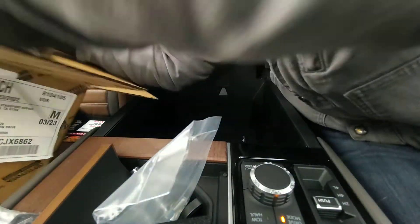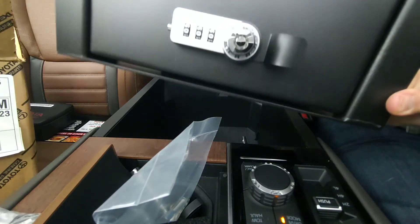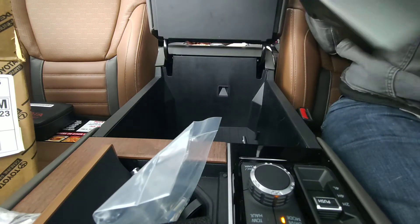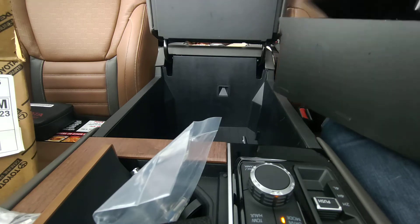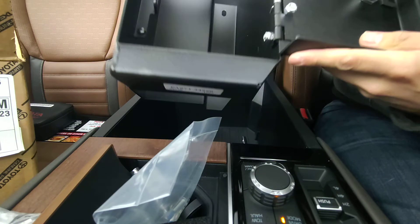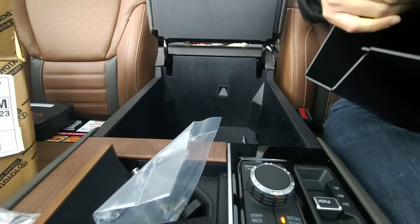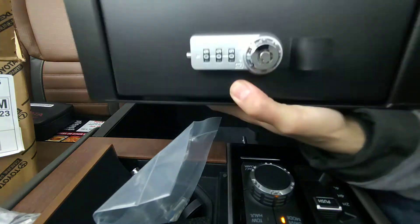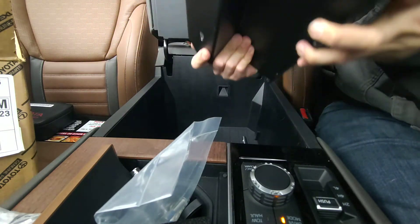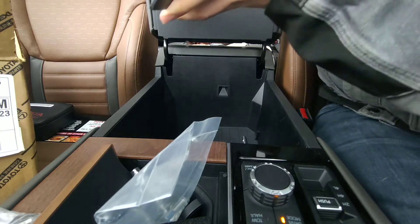I'm going to take out the center console seat now. It's pretty heavy, actually, but here it is. So, it actually goes this way — looking at it this way, it's going to install with this lip here towards the back.